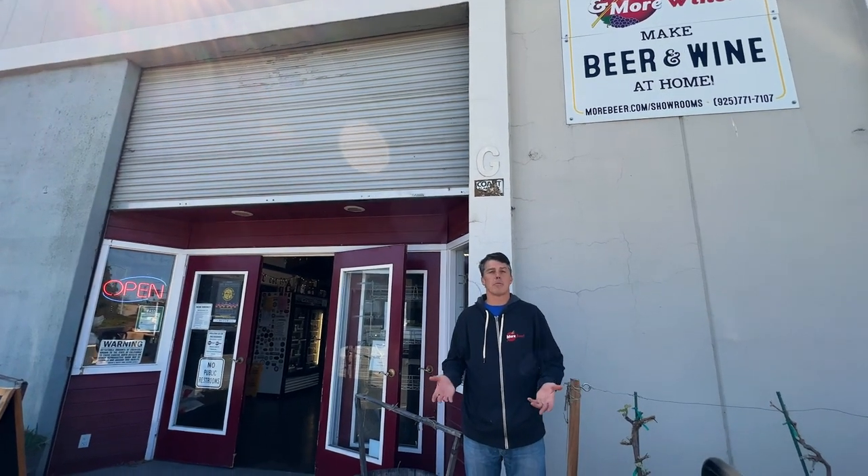This week we made a couple of clips for you where we walk you through not only filling your keg but carbonating. Enjoy the clips.